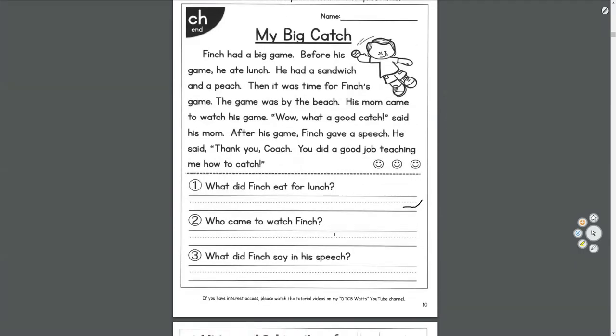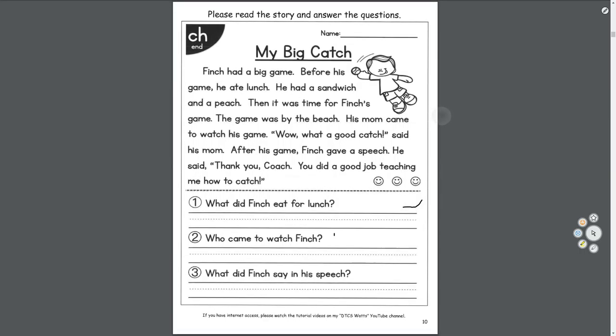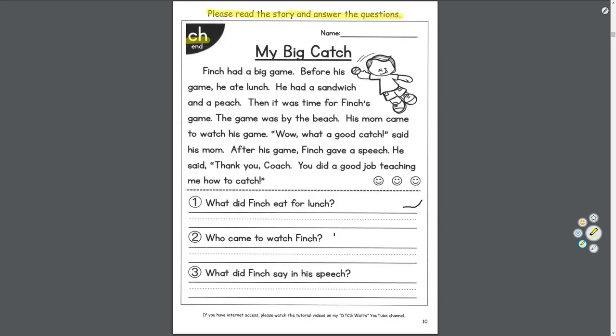Big Catch — this one's all about baseball. Please read the story and answer the questions. We're going to hear lots of words that end with 'ch': like lunch, sandwich, and peach.